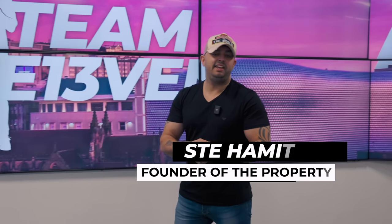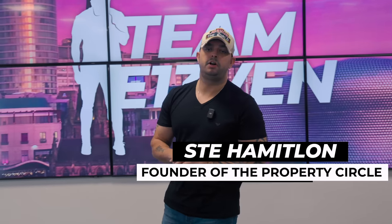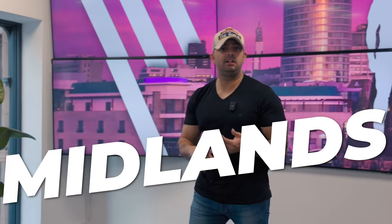Quick video from me today. It's a breakdown of refurb costs in October 2022. These costs are true to the Midlands, the North and Wales. So get a pen, take notes and watch this video.